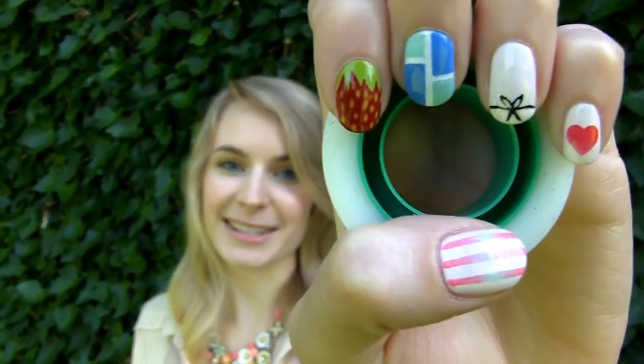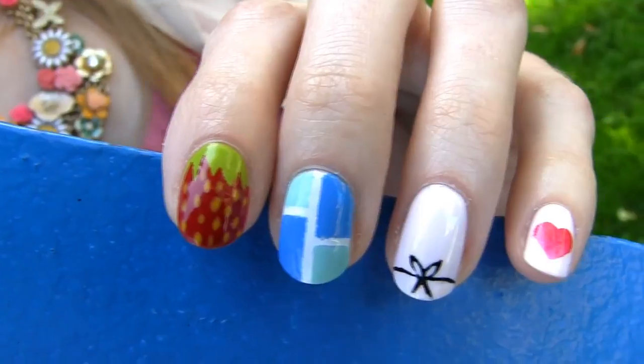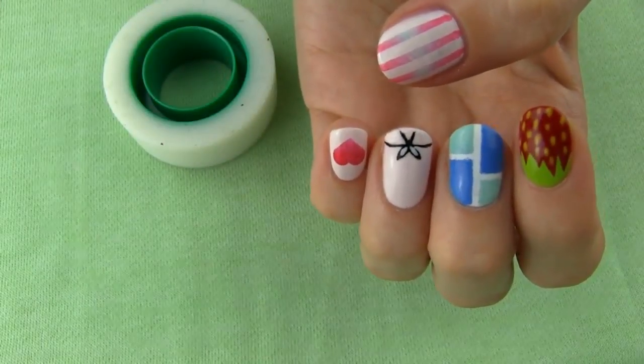Nail art can be loads of fun and much easier to perfect with the help of tape. It allows us to create perfect shapes and lines, which is great, especially if you're a bit clumsy. Today we're making five totally different nail art designs, and all of them are made with the help of Scotch tape.